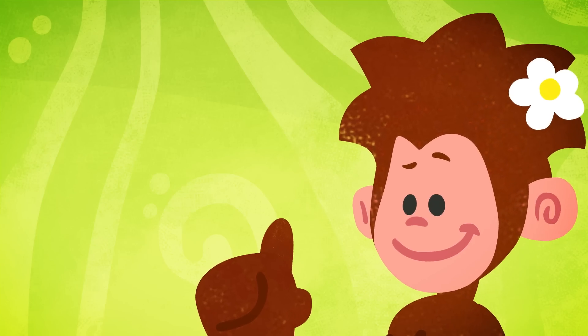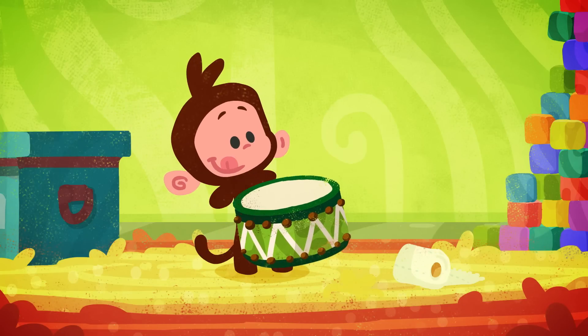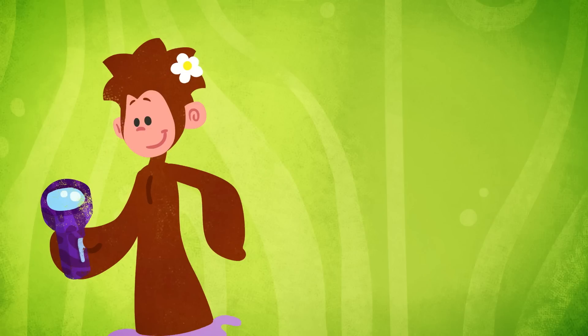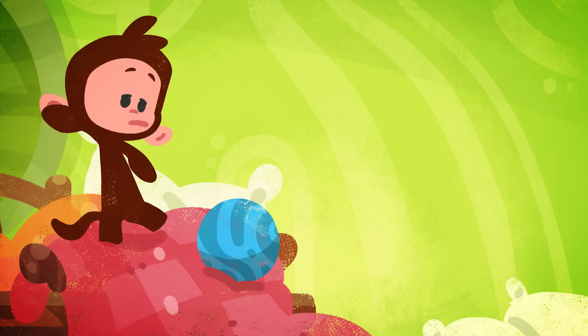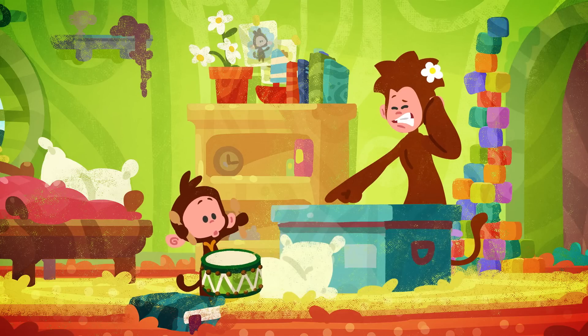We're not tidying up, just doing a bit of picking up. Let's pick up the drum. Put the drum next to the torch, in with the ball that we put in the box.